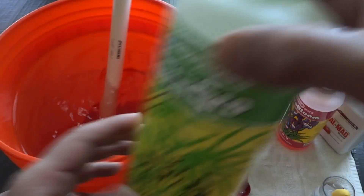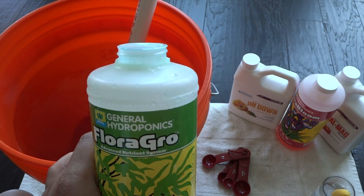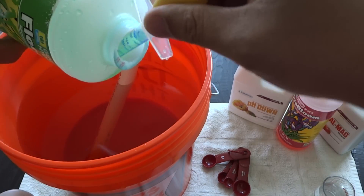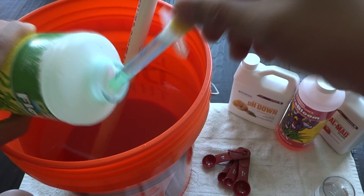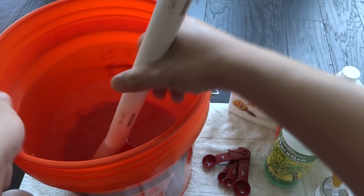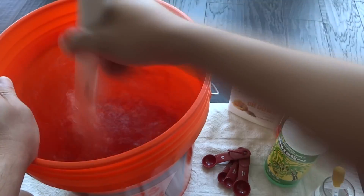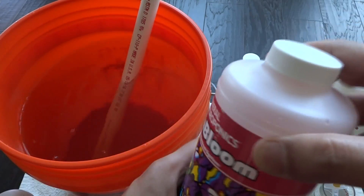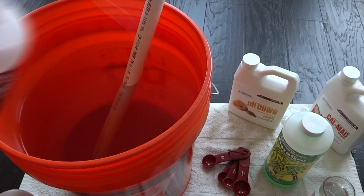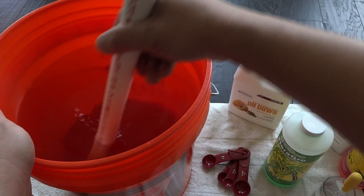The next part to add is the grow. As mentioned, we're doing an all-purpose mix so it's equal parts of everything. After adding the grow, stir it well. Next up is the bloom — make sure you clean the syringe out really well before measuring it, then mix it up.